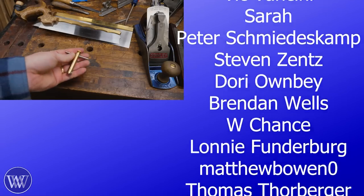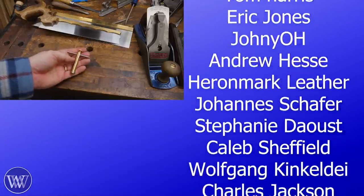When Rex first told me he was thinking about making a driver, I was really hoping he'd make a T-shaped one, kind of like this one from Blackburn Tools — that way you could have the T-Rex.